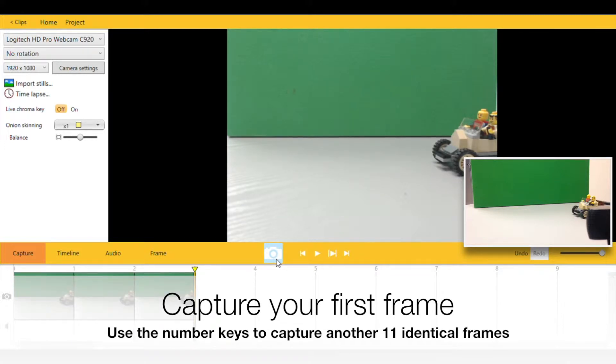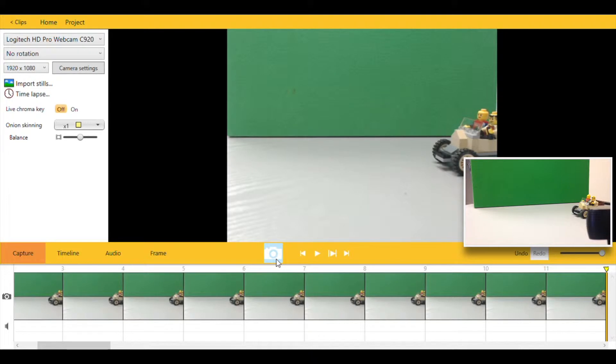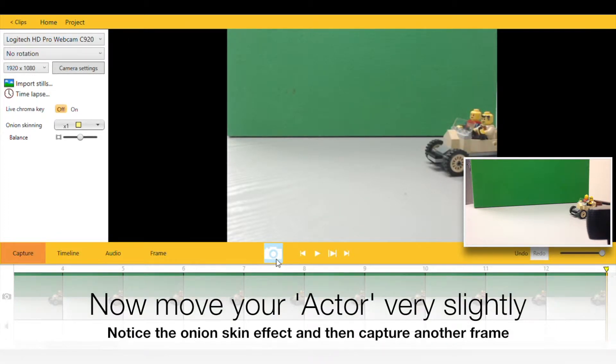Capture your first frame and using the number keys capture 11 more identical frames. We always use this method when we're starting and finishing an animation.